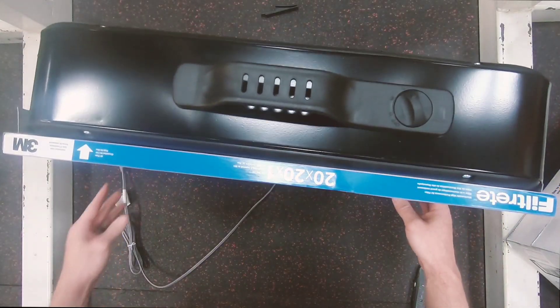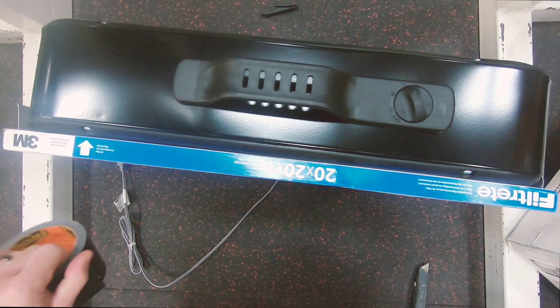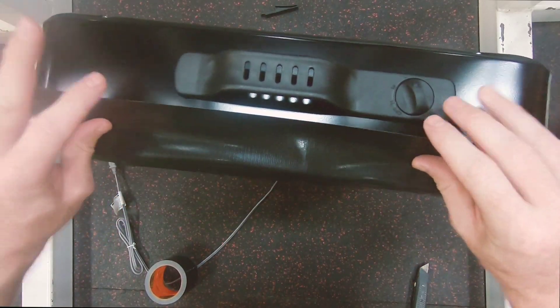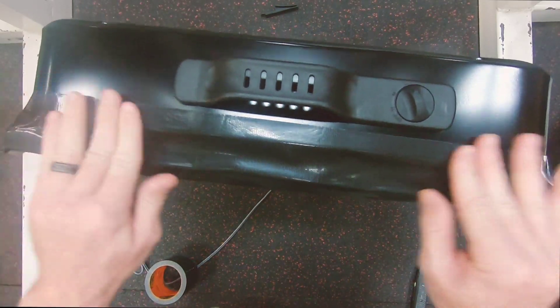Like that. And then the top — like so. Make sure the edges are taped up good. And that's it, that's all you have to do.